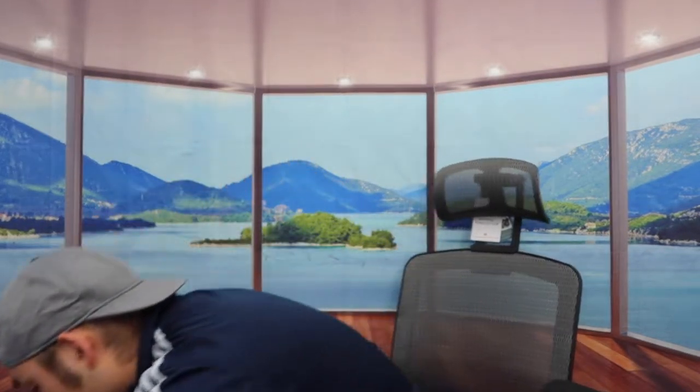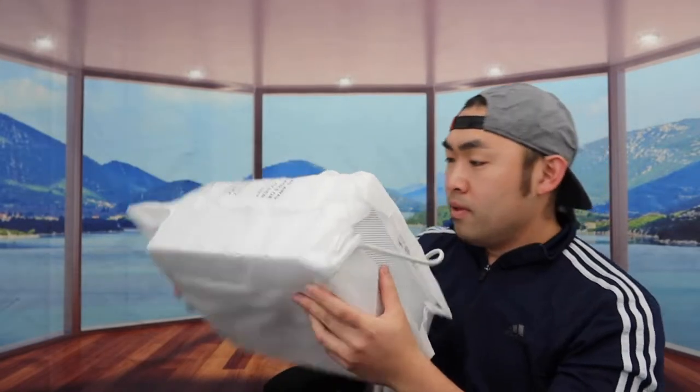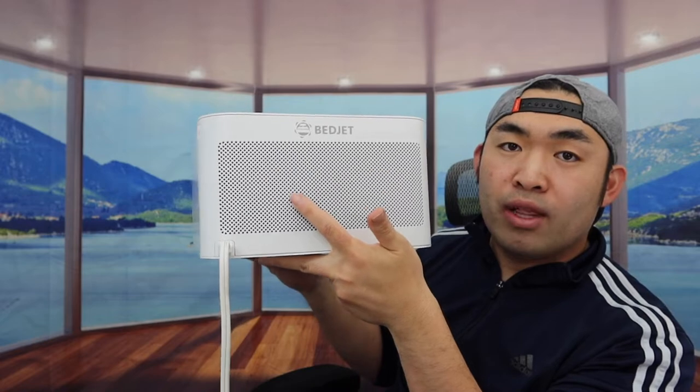Last but not least, we have the actual main product. Once you take it out, you can see it's all nicely wrapped up. Here is what the product looks like — on this side we have the filter option and the brand logo right there. If you need to take it out, you basically push on two buttons on the side.